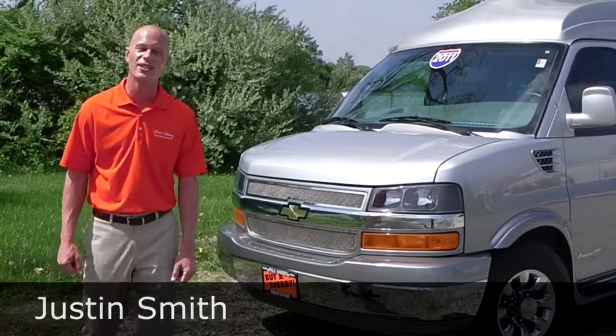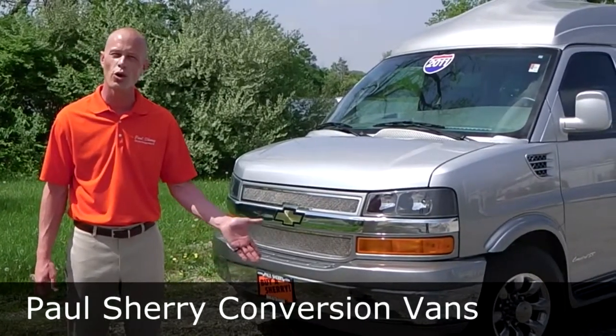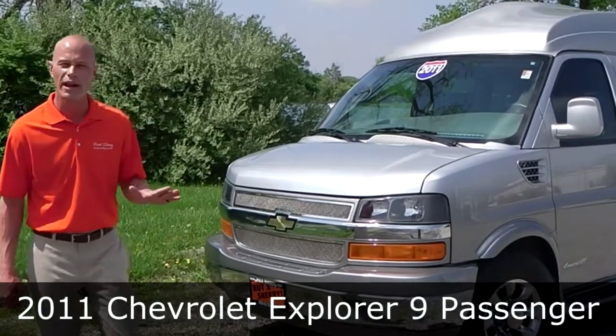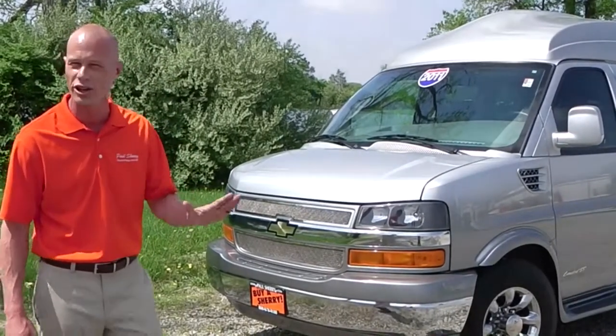Good afternoon, my name is Justin Smith and I'm with Paul Sherry Conversion Vans. I'd like to thank you for joining us today. Today I'm going to demonstrate a 2011 raised roof Explore 9-passenger conversion van. Extremely nice van, very tough to find, I'm sure you're going to enjoy this one.